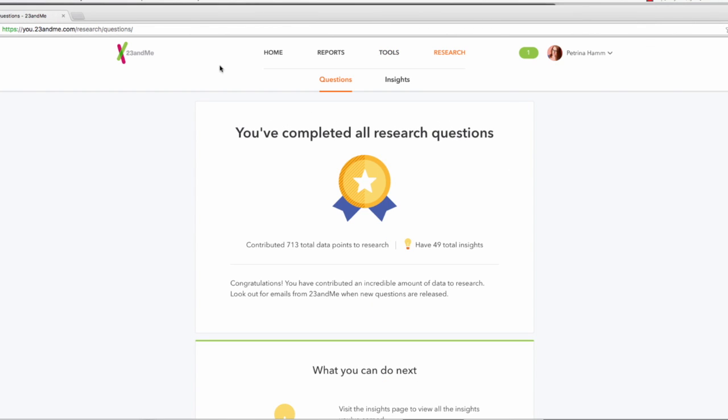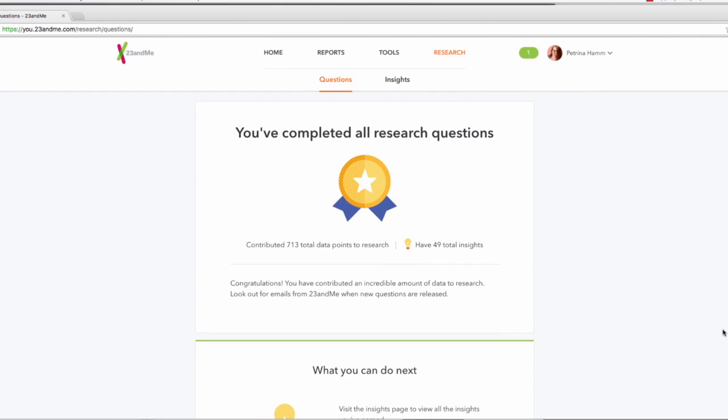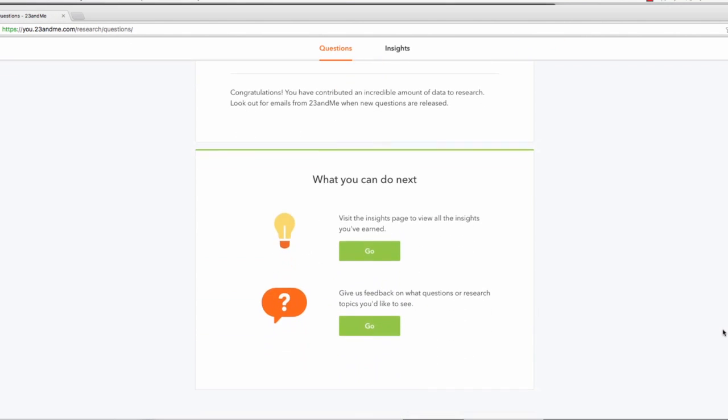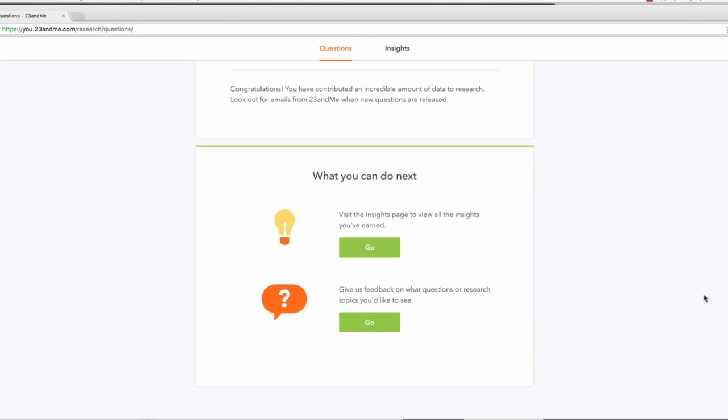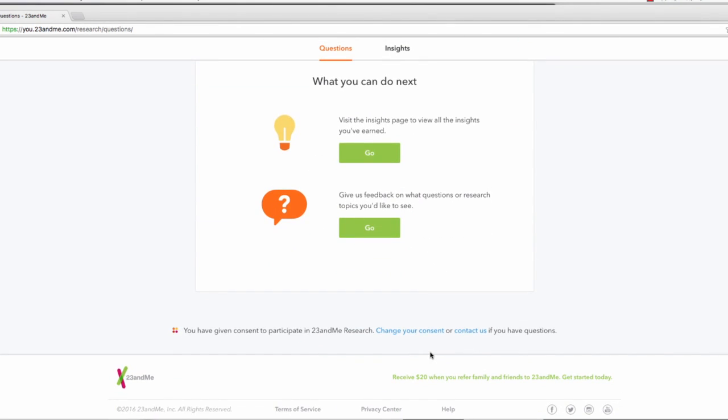Under the Research tab is where you can answer different questions and surveys that 23andMe will use for its own research. I've contributed a lot to research, and it's really neat that they're able to do that. If there's a topic you're interested in that you're not seeing come up in the questions and insights, you can actually give them feedback and make suggestions on different types of research they could do.